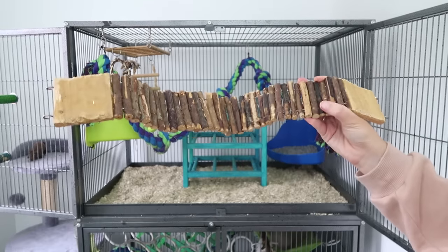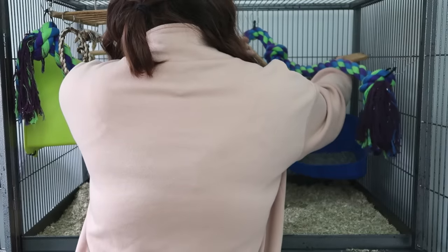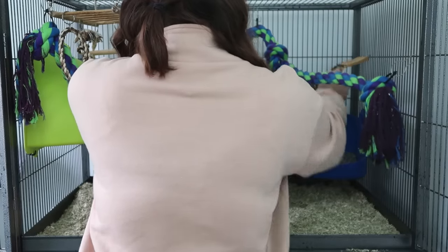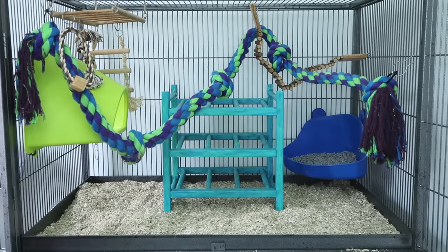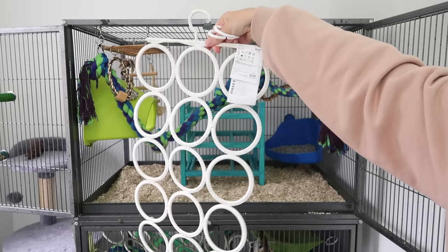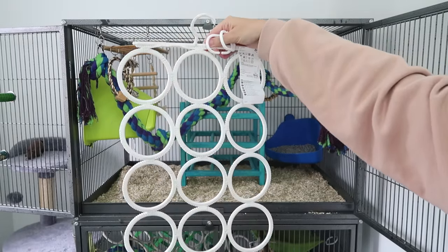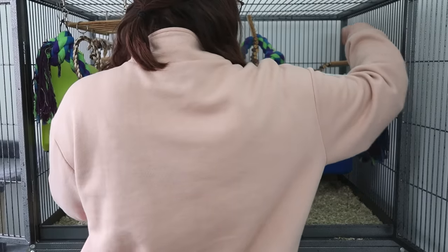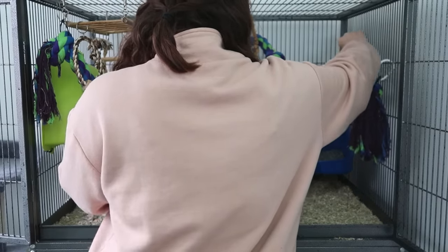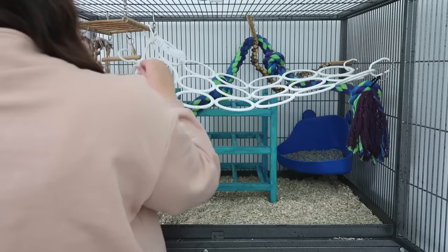Continuing with the theme of climbing, bendy bridges are a staple in the small pet world, so make sure you pick a couple up — these also double as a chew toy, as do the other wooden items. Another staple for rat cages is this IKEA tie holder. Not only is it something they can climb on, but it's really good especially in a very tall cage — placing it across the middle acts as a fall breaker to catch them and make sure they don't fall all the way from the top to the bottom.